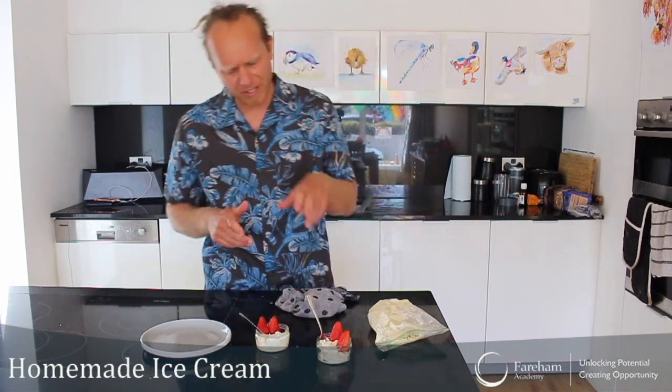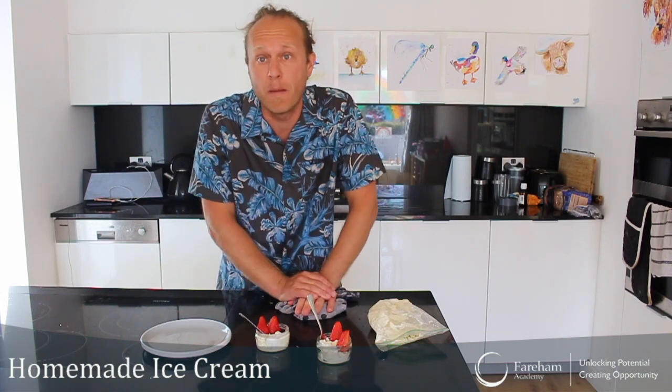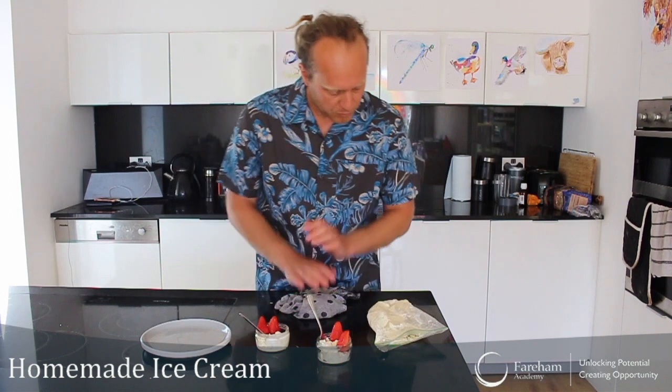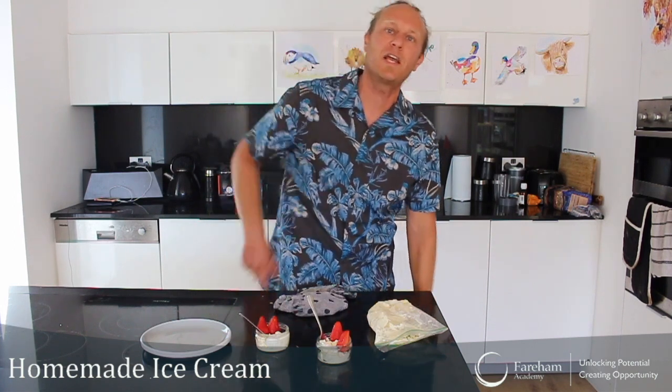Like I said earlier, I don't put too much sugar because I don't like it too sweet, but you can do a bit more if you want. That's great stuff — really refreshing on a very hot day like today. I'm going to scoop this out for the rest of the family and we're going to enjoy it in the garden. Thanks for watching everyone, stay safe and see you soon — bye!